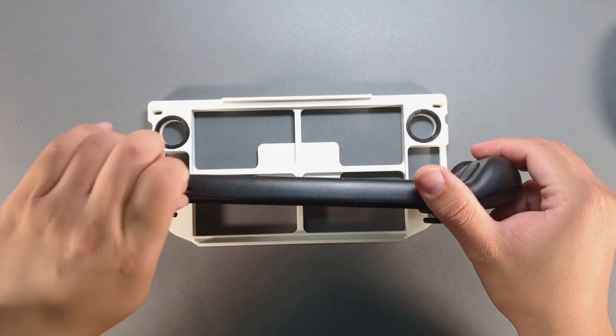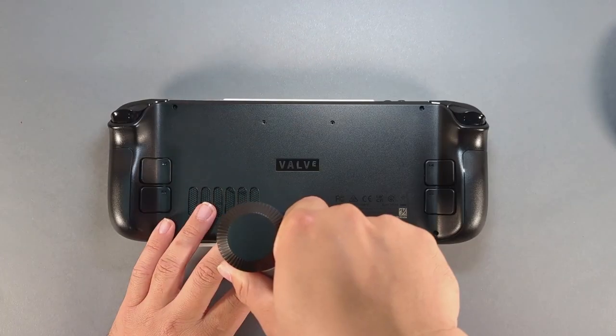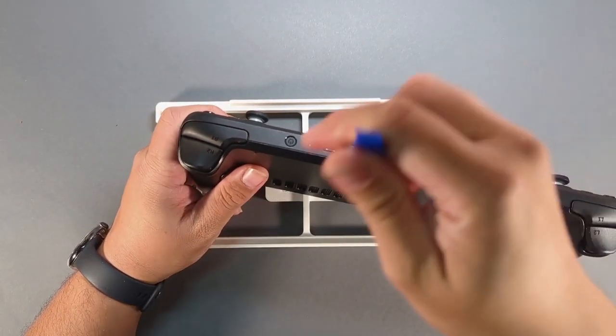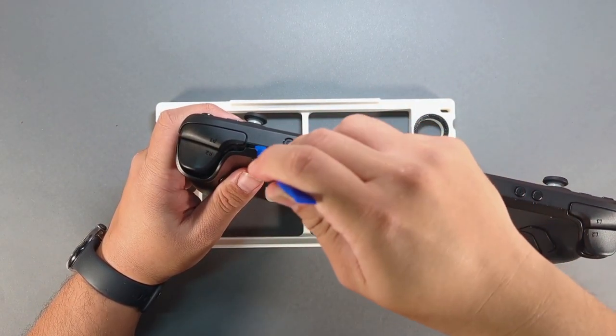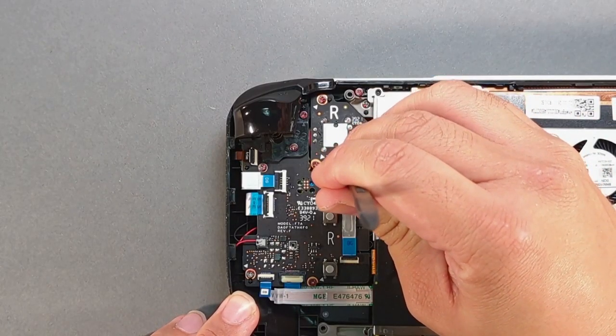Remove the SD card and remove the eight screws from the backplate. Use a spudger to wedge it between the R1 bumper and backplate, then twist down the spine to release the clips. With the spudger, lift the black ZIF connector up.